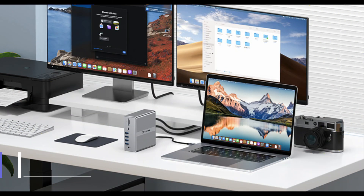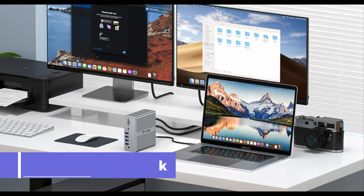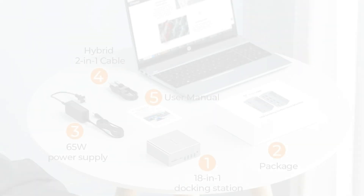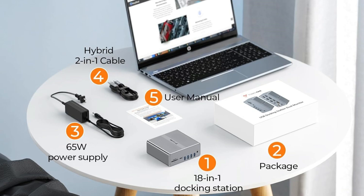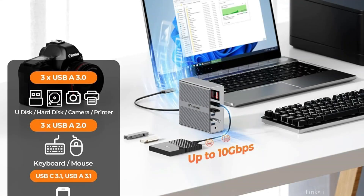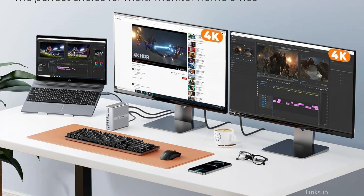At number one, we have the Tabanone DisplayLink Docking Station. It stands out with its impressive array of 18 ports, designed to cater to the most demanding connectivity needs. With an 18-in-1 multi-port docking station, you may use a single hybrid 2-in-1 USB cable to connect all of your external devices to your computer, up to 18 ports, facilitating the completion of more tasks in less time.